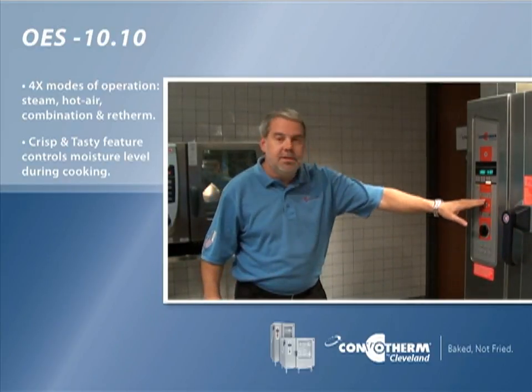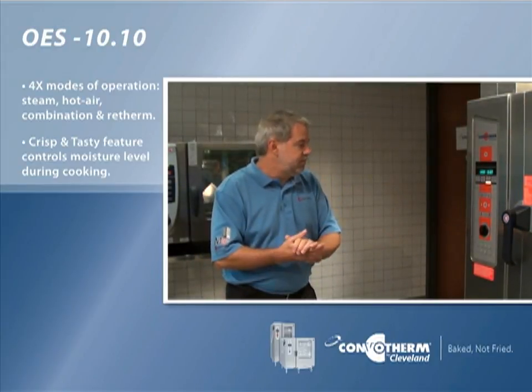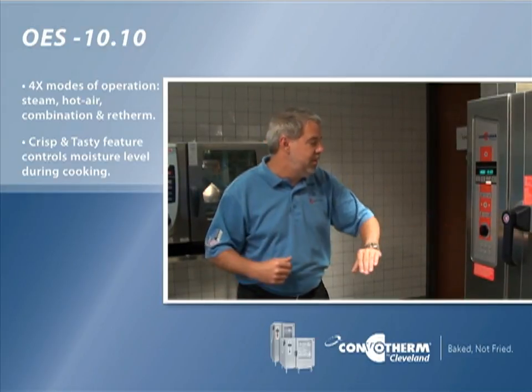You also have the crisp and tasty feature which allows you to do frying without the oils. Below that you've got the temperature, time, and probe so you can actually cook to a desired doneness or temperature.